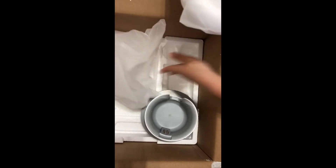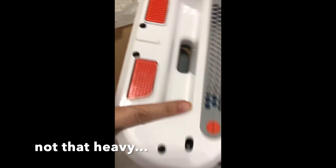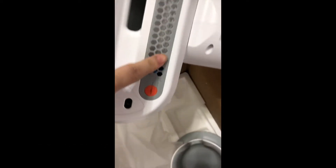This seems to be like the resting dock for charging, and this is the vacuum — not that heavy. And this is the UV component.